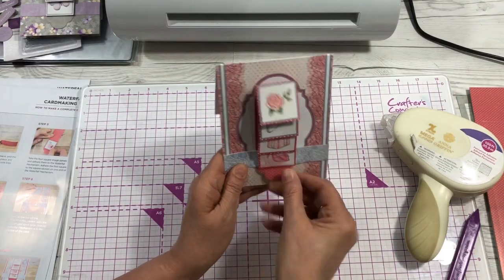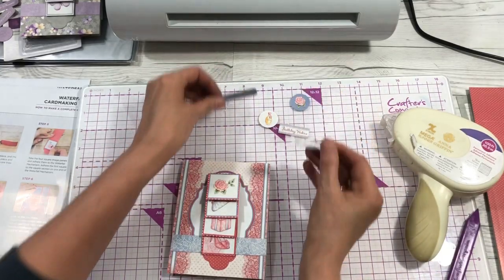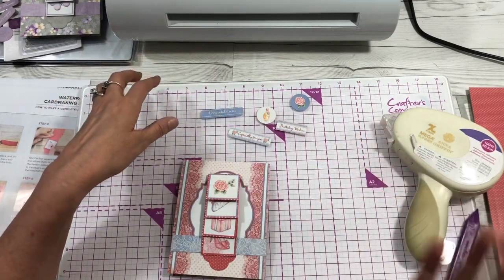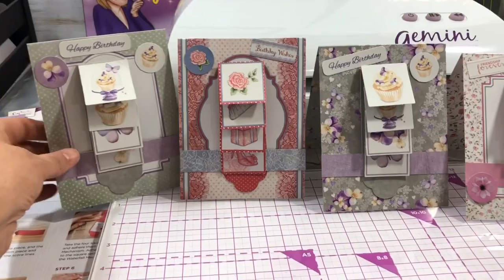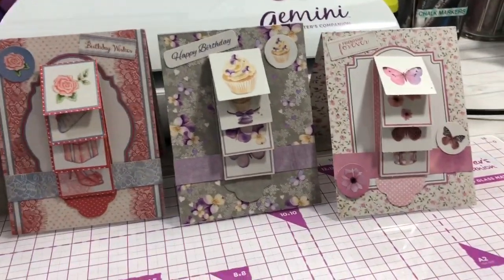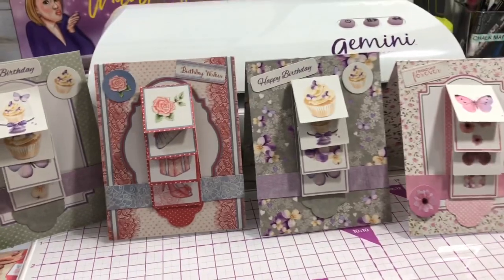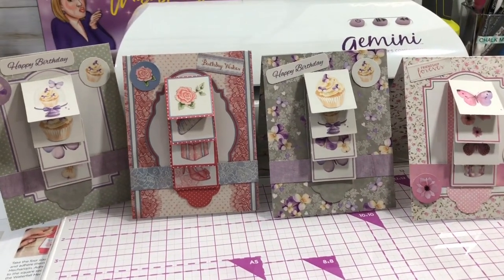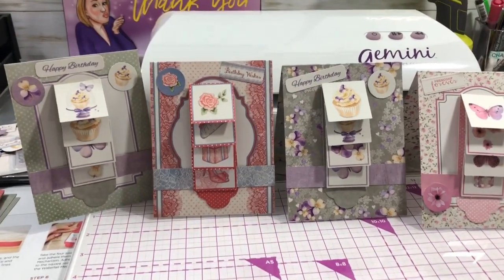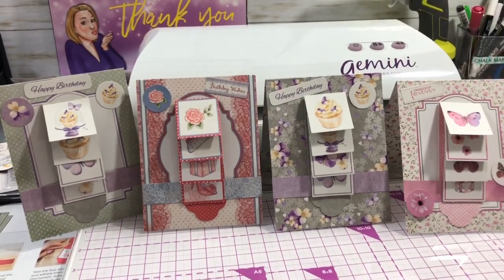When you pull that little strip, it will be a waterfall card — isn't that the coolest thing? Take your sentiments or embellishments and add them however you want. They give you extras so you don't have to use all of them. Here are the four cards I made tonight — they're really cute. I hope you enjoyed watching this waterfall card making tutorial. If you want more information, let me know, and thank you so much for watching. I hope to see you again soon.